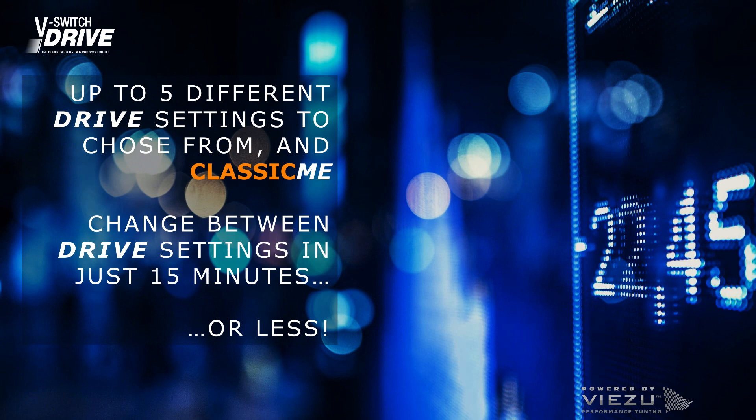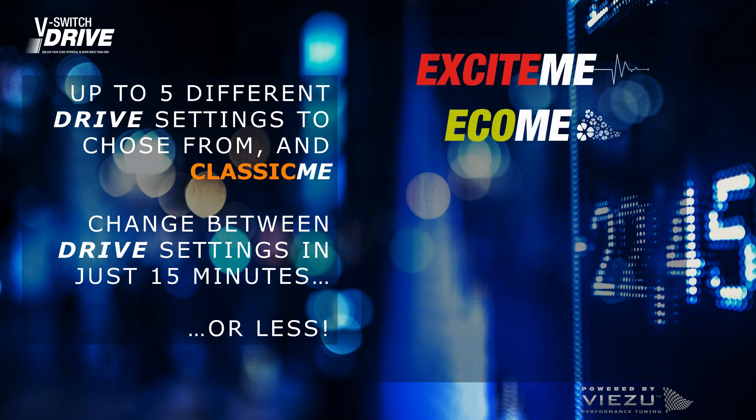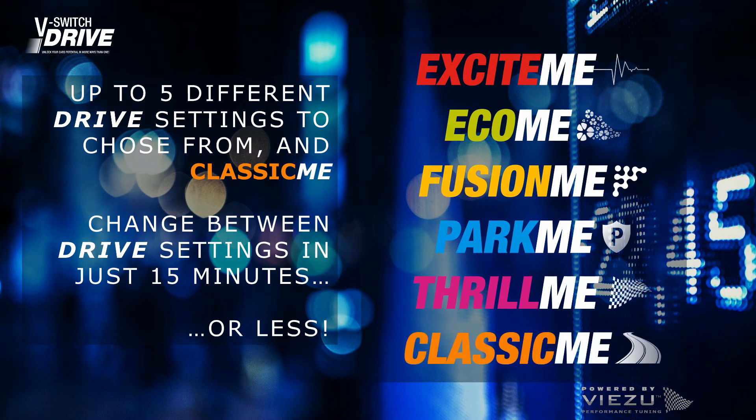Change between up to five different drive settings in just 15 minutes or less. Choose from: Excite me for enhanced performance, Eco me for more miles using less fuel, Fusion me for fuel saving and extra power, Park me for reduced speed, Thrill me for pure performance, and Classic me — which is included as standard — to return your car to its factory original.